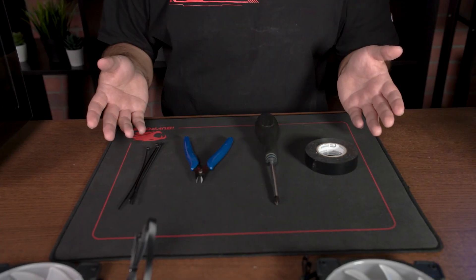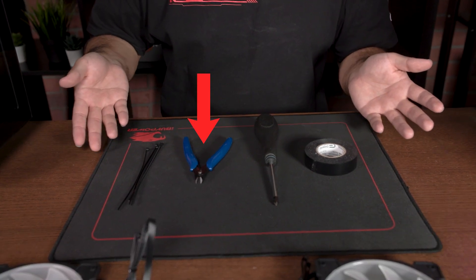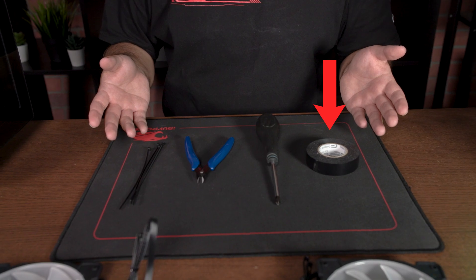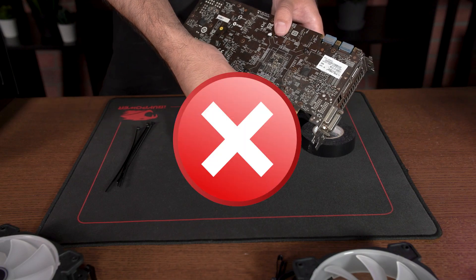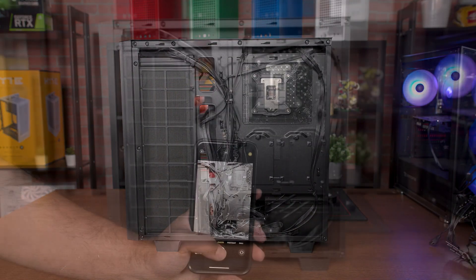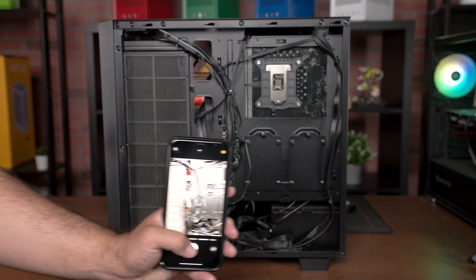For this guide, you should prepare the following tools: a Phillips head screwdriver, something to cut zip ties, some extra zip ties, and optionally some electrical tape. Make sure your hands are clean and dry before touching any components, and never under any circumstances touch any electrical contacts. We recommend documenting whatever you are plugging, unplugging, or moving in your PC's wiring by taking some photos with your smartphone that you can refer back to later.